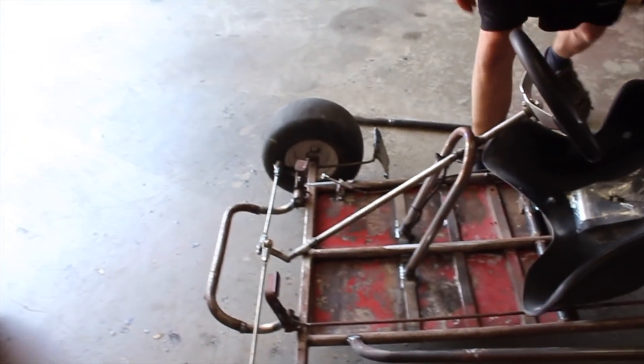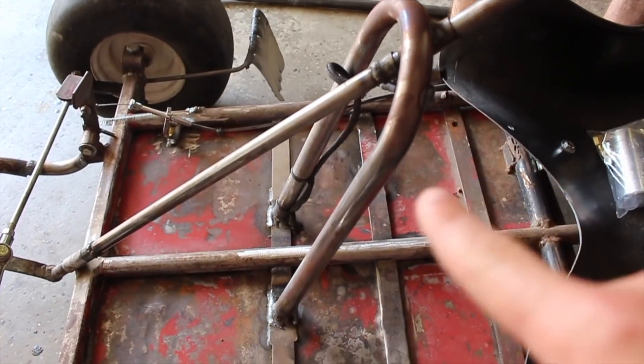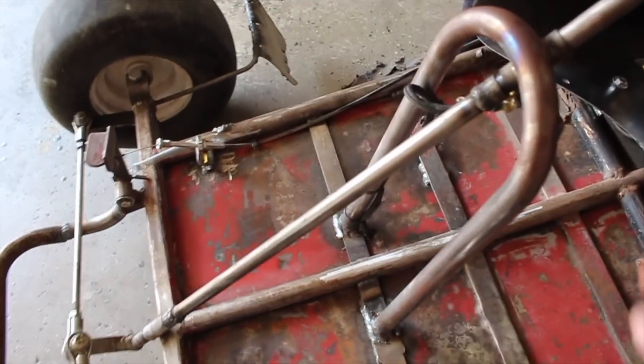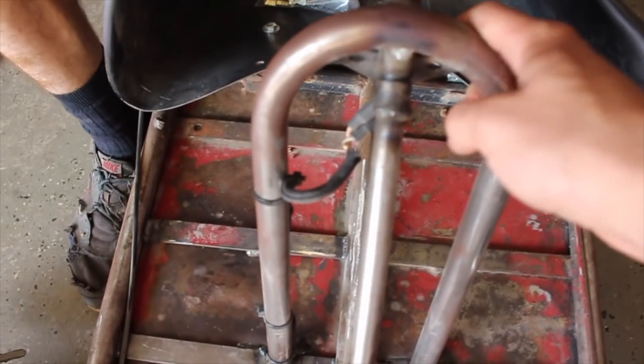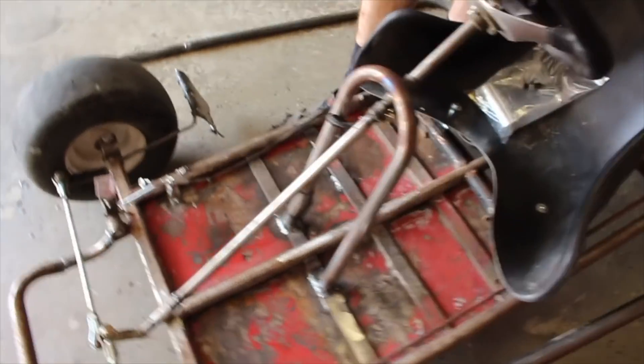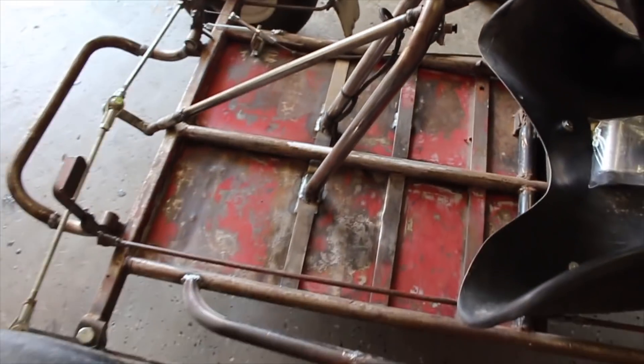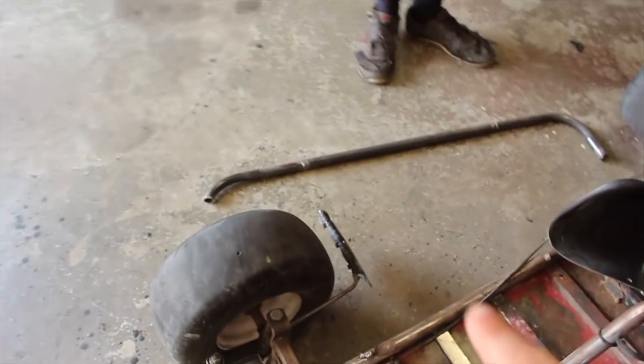As far as our steering goes, we welded in this bar with no gusset. What happens is it was originally up here with no play, and then when it got pushed down it freed up some play in the steering. So we're going to add a little gusset right here, and this bar fell off too - easy fix, just need to weld the bottom of it.